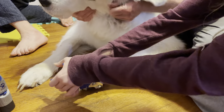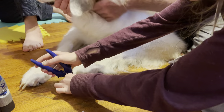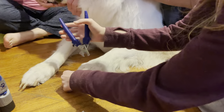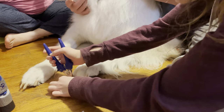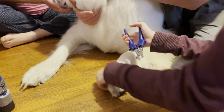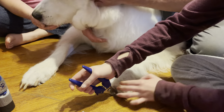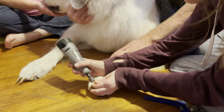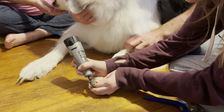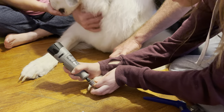The next thing we do — we have to have a couple of people, not because he's squirmy or anything, he just gets a little iffy about his nails being cut. So we have somebody petting him and giving him cookies while I cut his nails. I start by taking the nail clippers and clip his nails as short as I think I can get them without going too close to the quick. Then I take the nail grinder and grind his nails down to keep them from scratching anybody, since he does like to paw people. Grinding them also helps smooth them out and get them closer to the quick without cutting them super short.